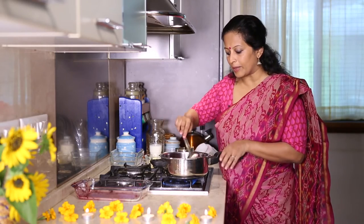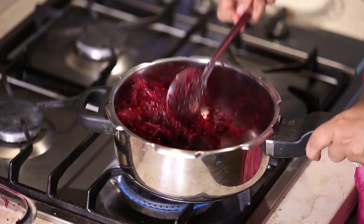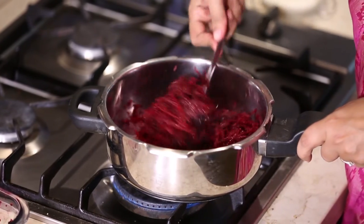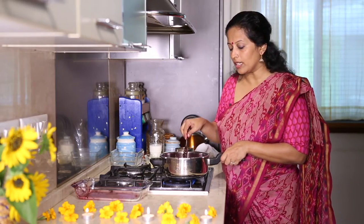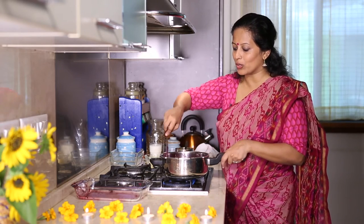I'm just going to sauté the beets in the ghee for about 2-3 minutes. If you don't have a pressure pan you can do this in a heavy bottomed pan with a lid, but it will take a much longer time. In the pressure pan it gets cooked really fast.